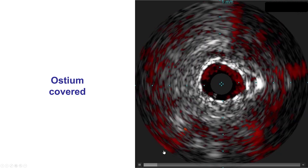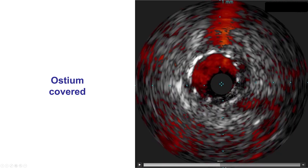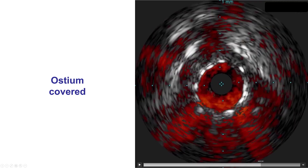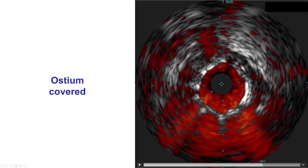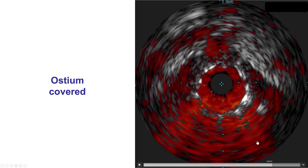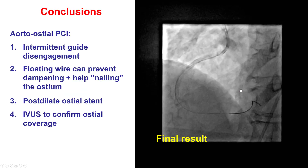For aorto-osteal lesions it is critical to do IVUS to ensure that the stent comes all the way out. We see here that the stent is well expanded and now, coming close to the ostium, we can clearly see that the stent is protruding into the aorta. There is blood flow on the inside and outside the stent, so we have clearly covered the ostium of the right coronary artery adequately. IVUS is critical in confirming good ostial coverage, which is the case in this particular patient.